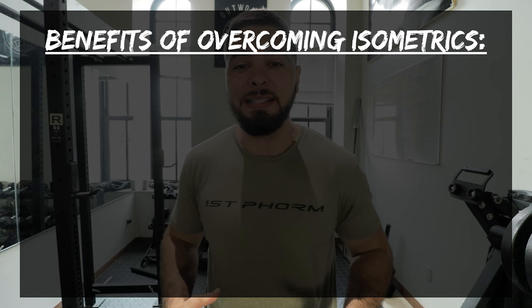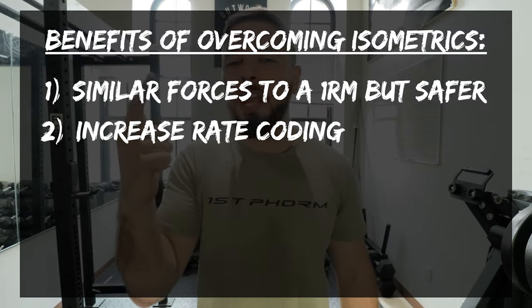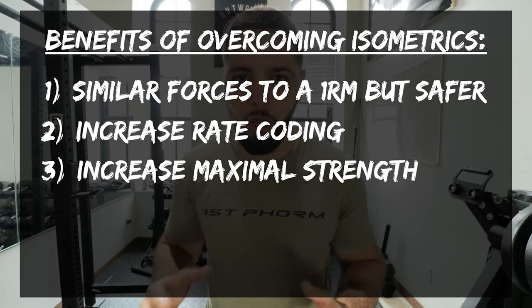The benefits of overcoming isometrics — where you are pushing or pulling against an immovable object — are plentiful. Benefit number one, if we're talking about basketball players and vertical jump, is it's safer with reduced stress on the body and nervous system. Think about a heavy back squat — a one or two rep max with 315 pounds on the bar. You are increasing strength, motor unit recruitment, and rate coding. But what if you could reach that same goal by doing an overcoming isometric with just the bar? You can increase rate coding and maximal strength with much less risk.